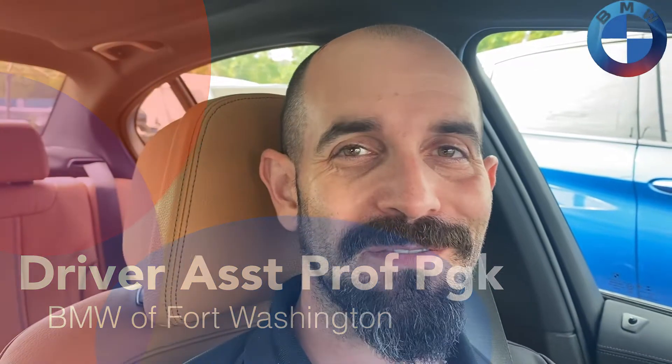Hey there YouTube, it's JP Dunphy, your BMW genius here at BMW Fort Washington. In today's video I'm going to be going over a quick tutorial as well as an on-road demonstration of how to use and make the most out of your BMW Driver's Assistance Professional package, if you have that on your car. So with that, let's get started.